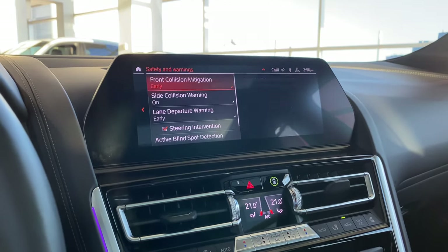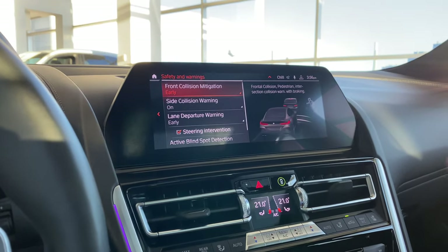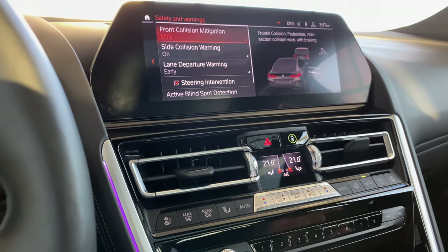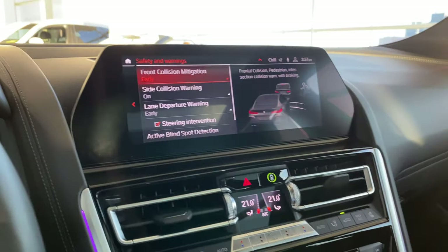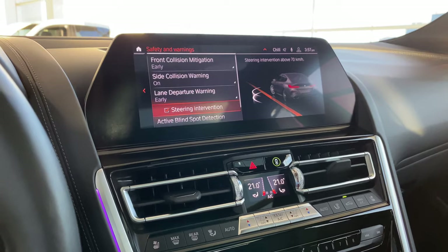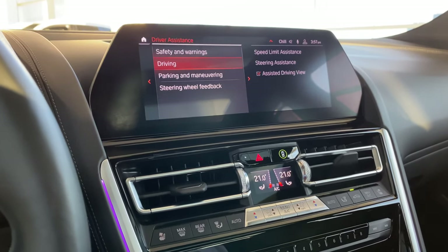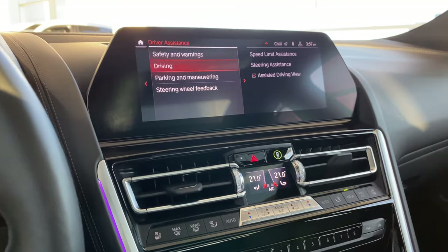Driver assistance — safety and warning. I've set it up to the safest setting for all; you can custom tailor it from the menu or this quick access button with the green circle, which means all features are on. If it's amber or orange, one or more features is deactivated. Front collision mitigation set to early, side collision warning on, lane departure warning to early steering intervention, active blind spot detection with steering intervention — everything is active. Obviously if you're taking it to a track, you may want to switch off some of those features, but be wary that they are off.